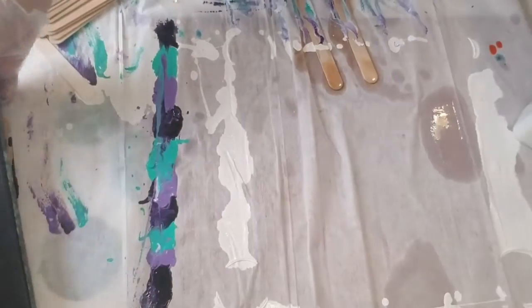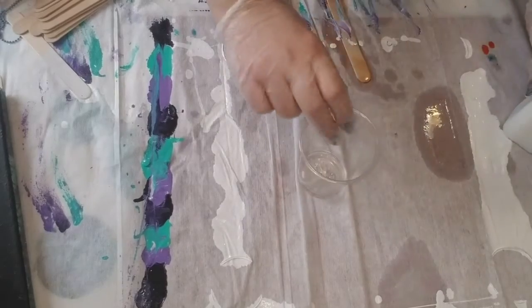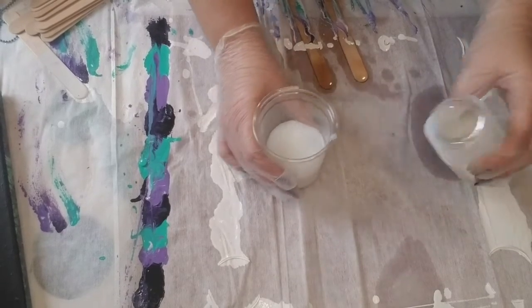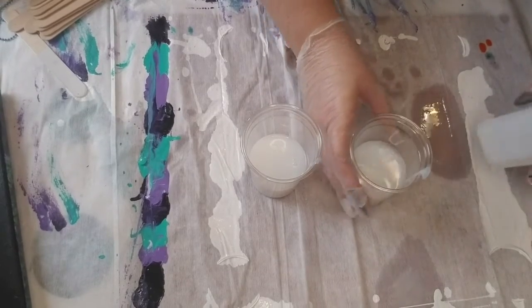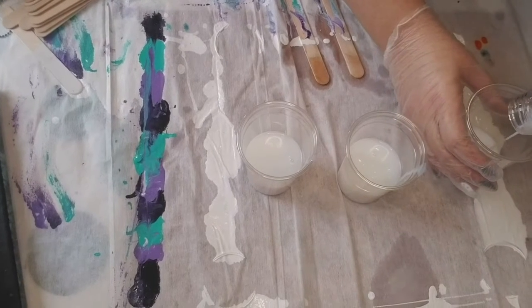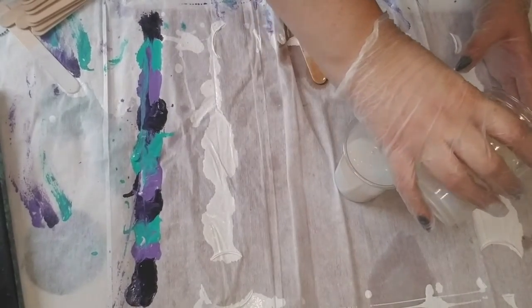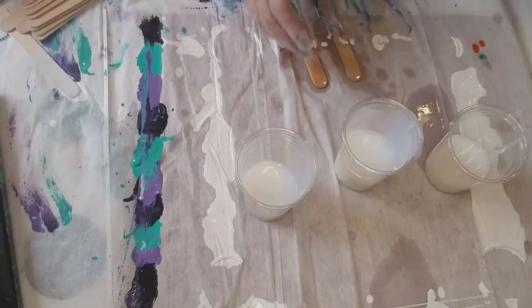While your canvas is propped, you're going to grab your bottle of Floetrol pouring medium and pour about a third of a cup into each of your three cups — just an even amount in each cup. With the canvas we provided you today, this will be an adequate amount of paint.